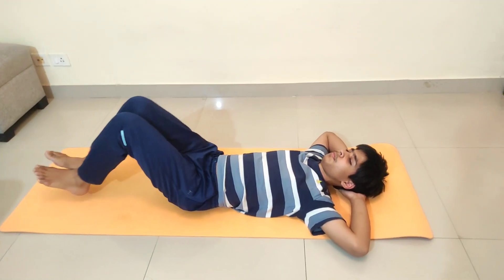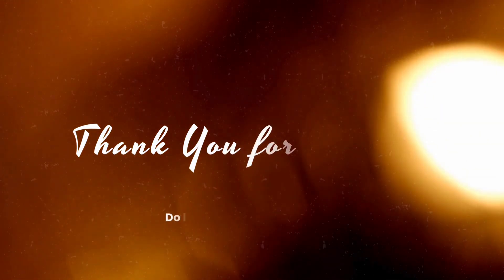Remember that lying down posture. That's all for the day. We hope you liked the video. Do comment if you liked the video and on what topic you want us to make videos. Subscribe to the channel and share our videos to as many people as you can. Bye!